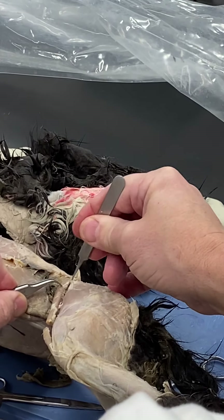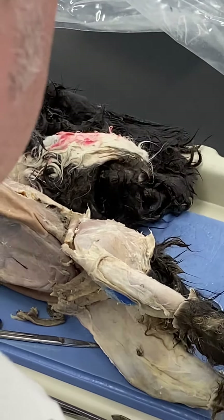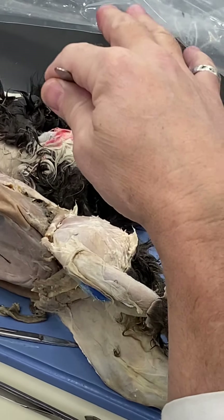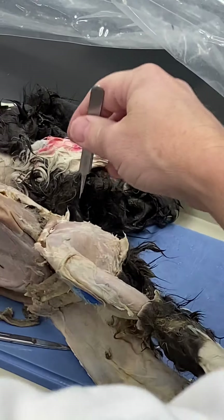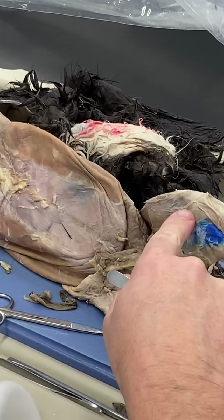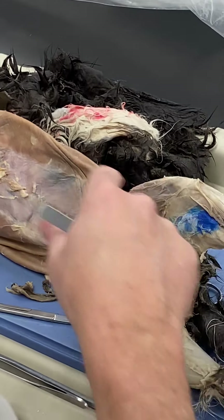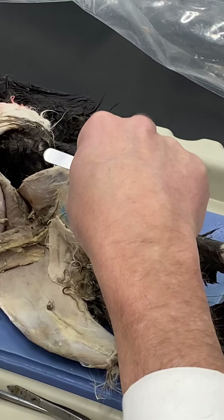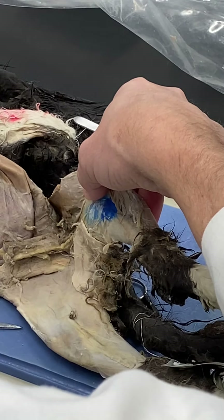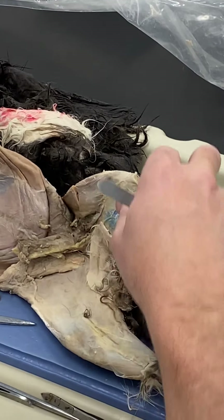The sartorius is actually named for tailors, called sartor, who used to sit on the ground and fold their legs to cut and sew with material on their lap. Sitting cross-legged describes everything the sartorius does: it flexes the hip because it runs cranial to the hip joint, flexes the knee because it runs onto the tibia caudal to the knee joint, and because it goes from lateral to medial it rotates the femur laterally, rotating your knee outward.